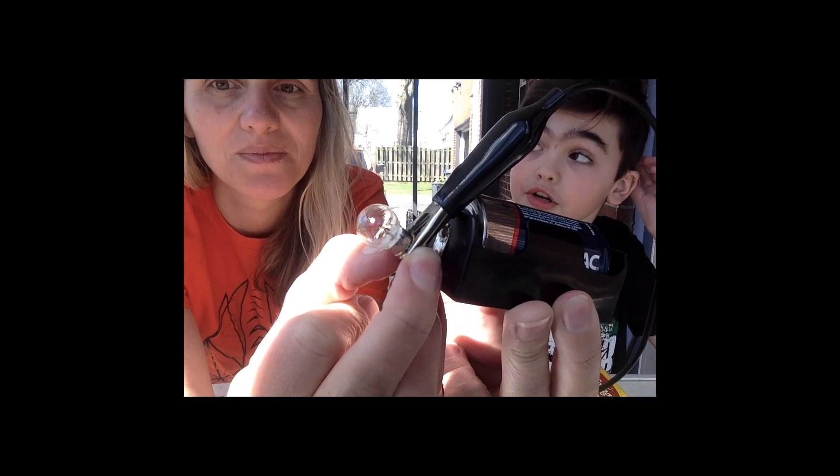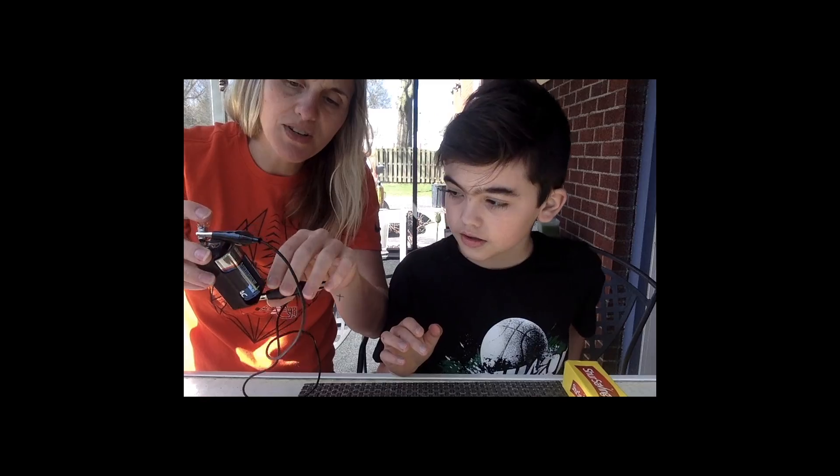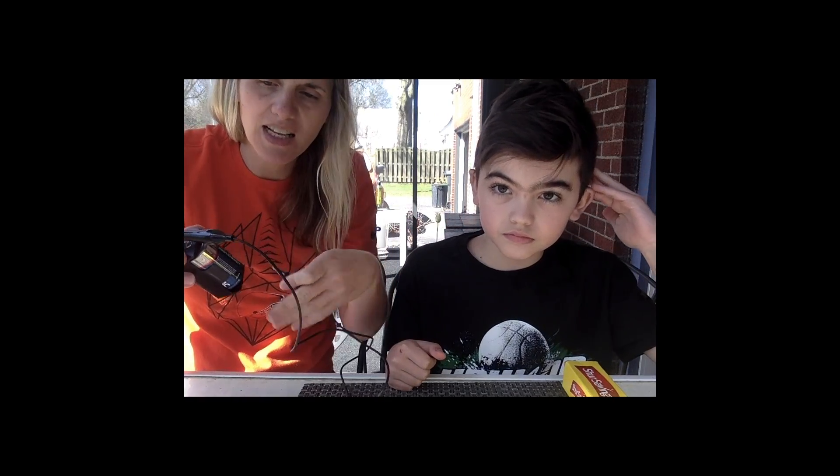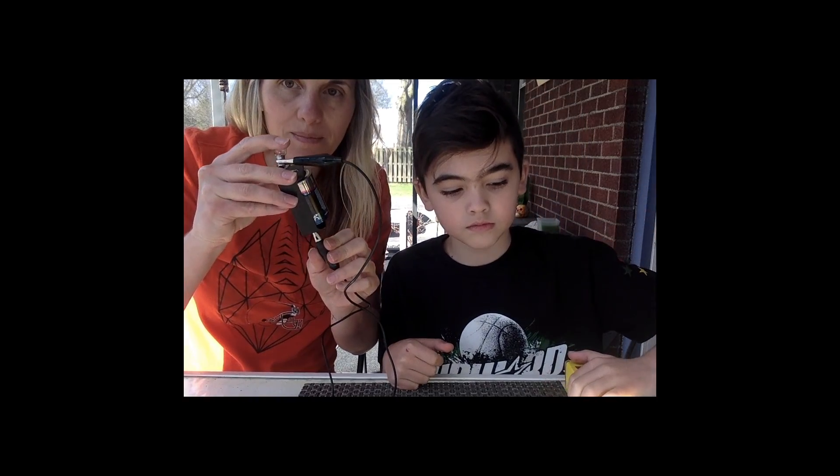So do you see how this is called a closed circuit? Now when you take this off, now it's open — it's an open circuit. So the electricity is not going to flow all the way through to make this light bulb light up like it is now.